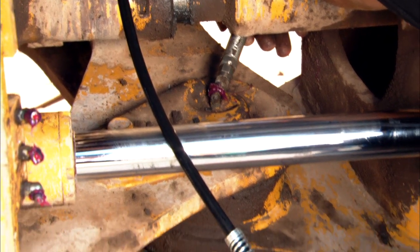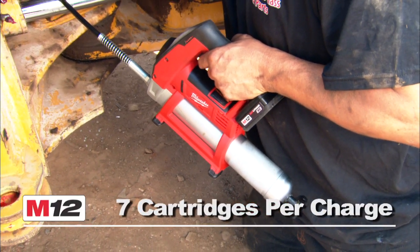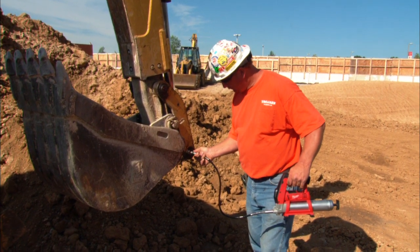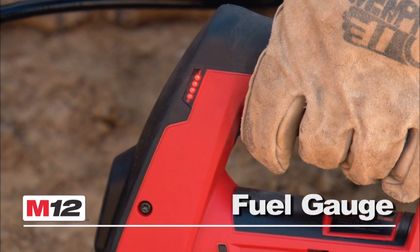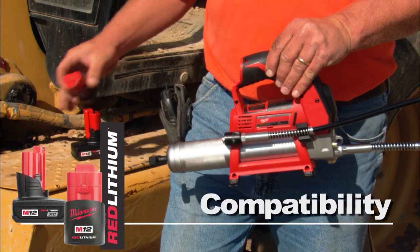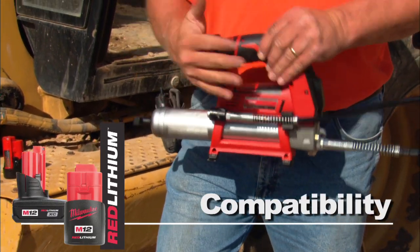The M12 Grease Gun has best-in-class run-time, dispensing up to 7 grease cartridges per charge. The balanced ergonomic design provides user comfort during extended use. Convenient onboard features include a battery fuel gauge, hose storage, and compatibility with the Red Lithium Compact or XC high-capacity battery for increased productivity.